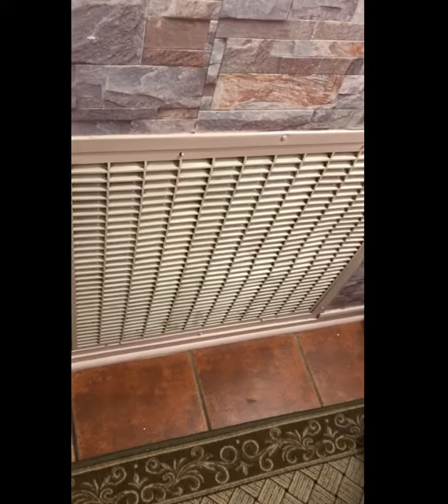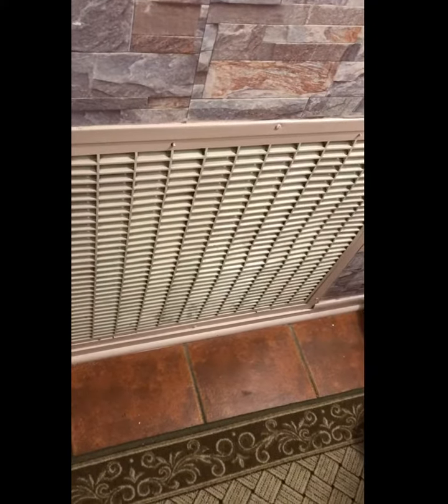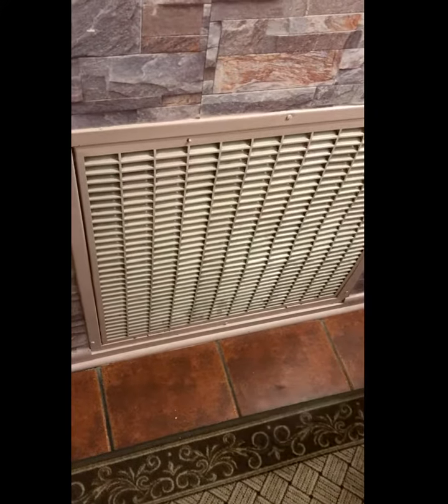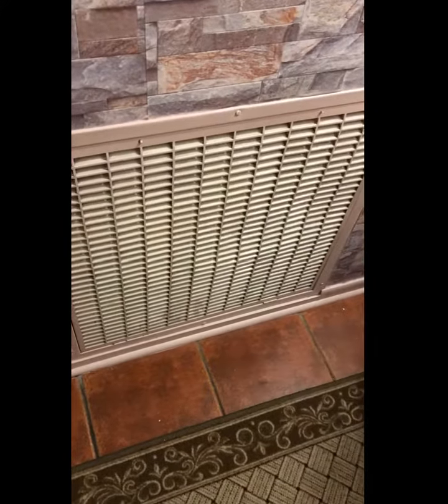Then you're just gonna close it up and get ready for the next time you change your filter. I hope this helps somebody — remember, arrows go in. Thanks!